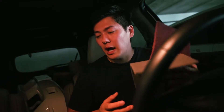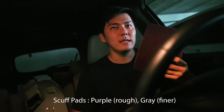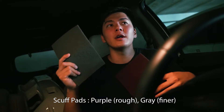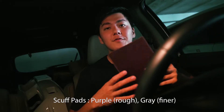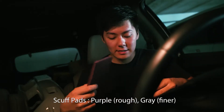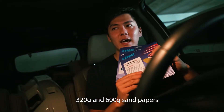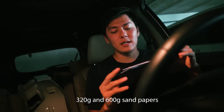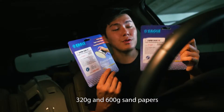So here's what I got. Scuff pads - one purple and one gray. The gray one is finer, about 600 grit, and the purple one is rougher. Next, sandpaper. John taught me to get 1000 grit but I didn't get it because I don't remember using it yesterday. So we're just going with 320 and 600.